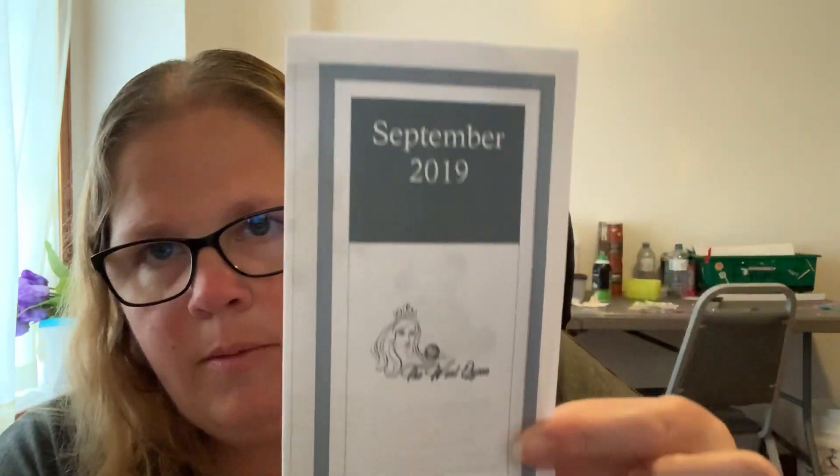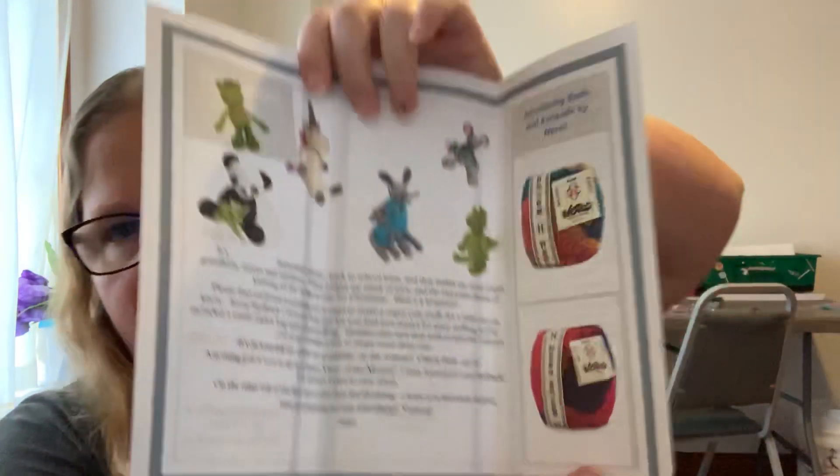Hi guys, welcome back to Ricola, aka Crystal's Crochet and Stuff. I am Crystal. I just got my monthly subscription to the Wool Queen. I'm just looking at what came in it and I'll show you what came in in a second. Let me open it up.